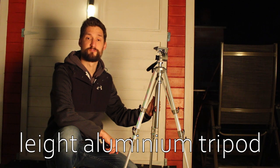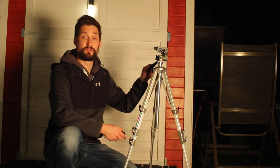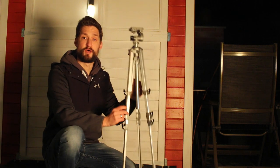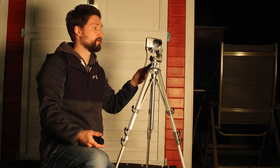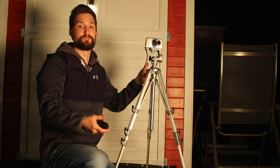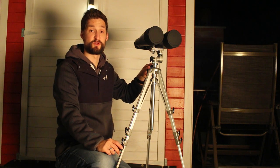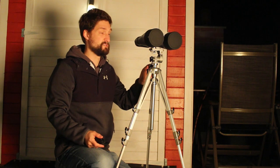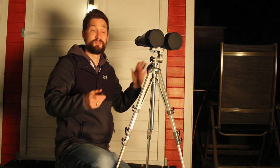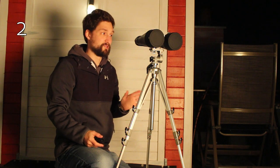This is a lightweight aluminum tripod for compact cameras. It's very light, it has a mount attached on the top, and it's foldable and easy to store or transport. It can easily support a compact camera like this. It can support a DSLR — okay-ish. And it can even carry my binoculars, but that's the upper limit. See how wobbly it is — better have no wind or shaking. Without that, barely okay.